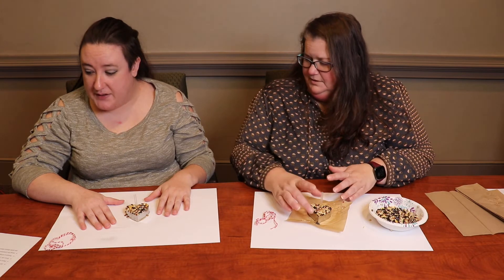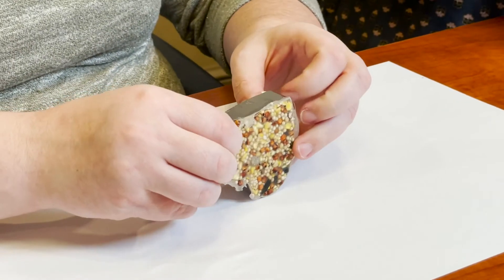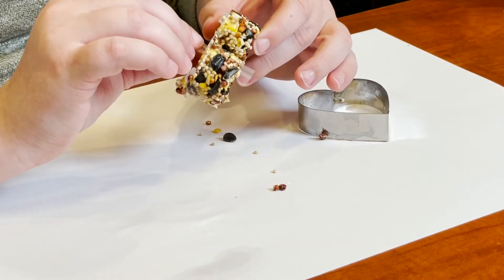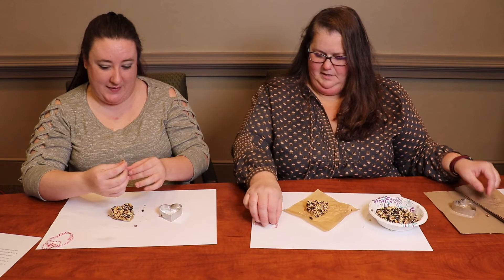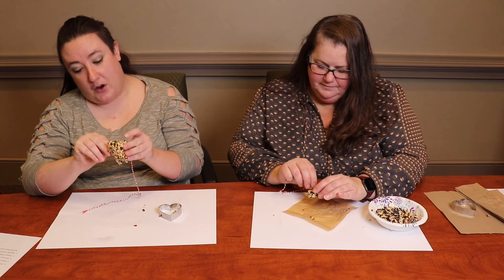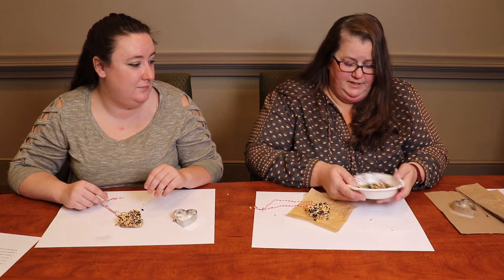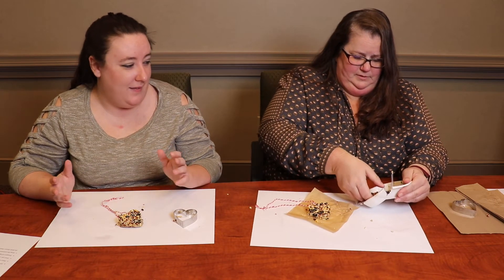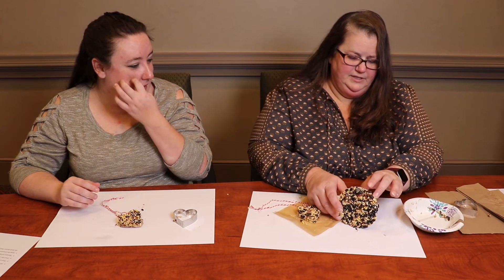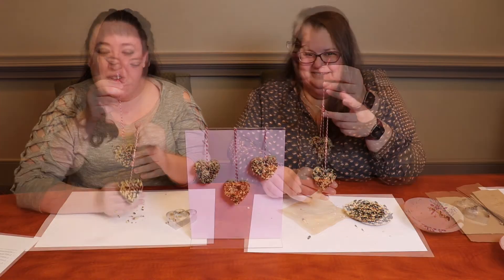Once it has set, it's pretty easy. Carefully but firmly punch it out of the cookie cutter. Then remove the straw and put the string through the hole — that's the hardest part. For the extra disc made in the paper bowl, just remove the paper bowl and slide the ribbon through.